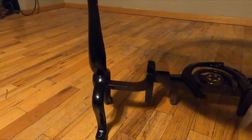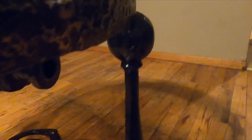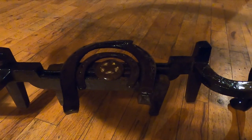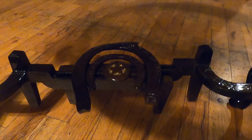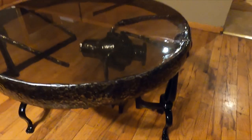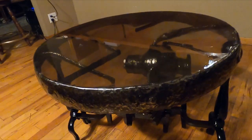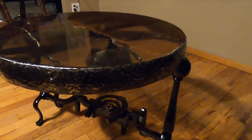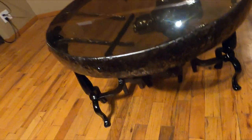I used some dog irons from the fireplace to make the legs. The whole thing's epoxied together, and those are some horseshoes and a children's sheriff badge that I found up at some homesteads. I think it came out pretty cool — something you guys could do with some of your finds, turn them into furniture. What do you think?